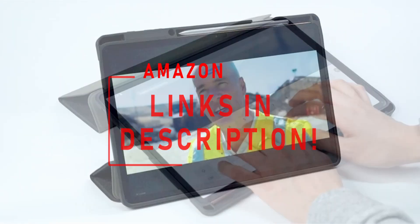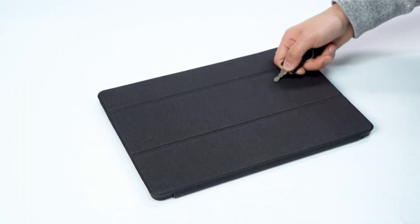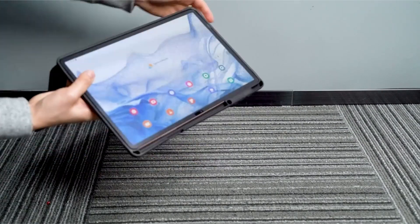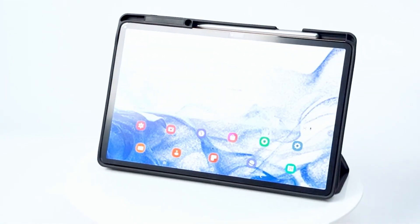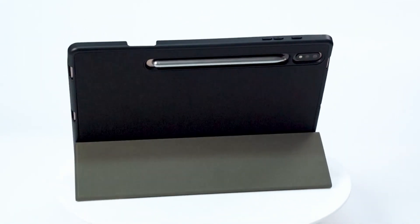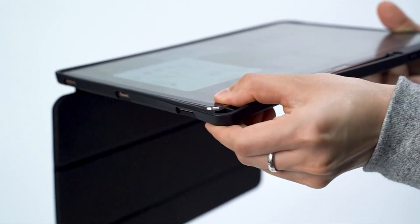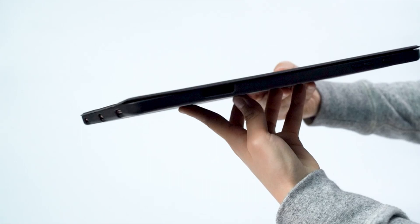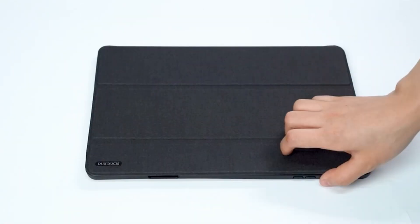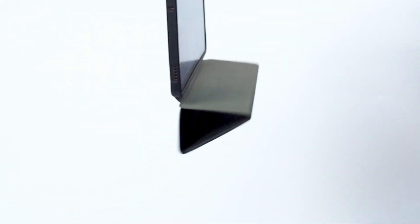The Samsung Galaxy Tab S8 Ultra is the most premium tablet the company has ever made, and it's packing a lot of improvements and power beneath that massive 14.6-inch screen. It's only natural that if you get one of these you also get something to protect it or even add functionality to it. There aren't many third-party accessories for the largest model in the Tab S8 series right now, but we've compiled a list of the best Tab S8 Ultra covers and cases we could find. So let's start with the case at number 9 on my list.